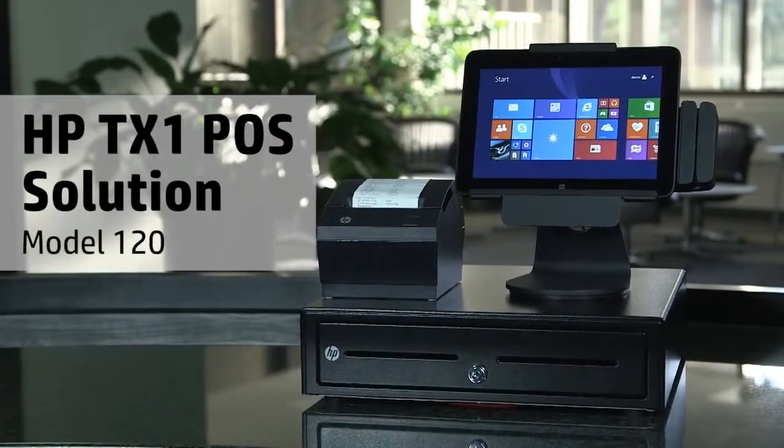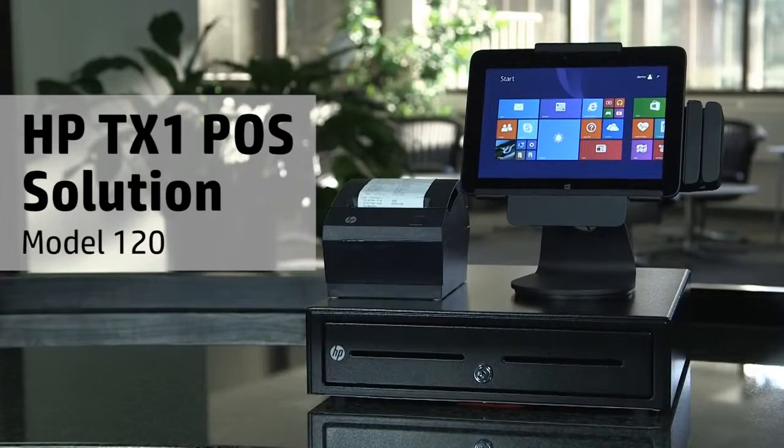And there you have it. Your HP TX1 point-of-sale solution is set up and ready for business.